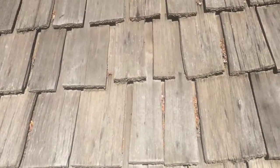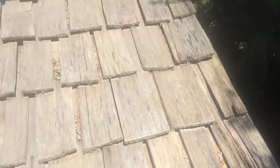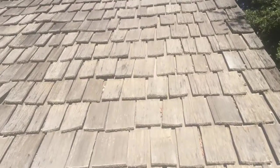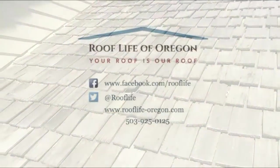And if you leave them untreated, you're replacing your roof at 17 to 20 years. So you want to take care of your roof. Call Roof Life of Oregon — we know how to do it, we've been doing it for 34 years.